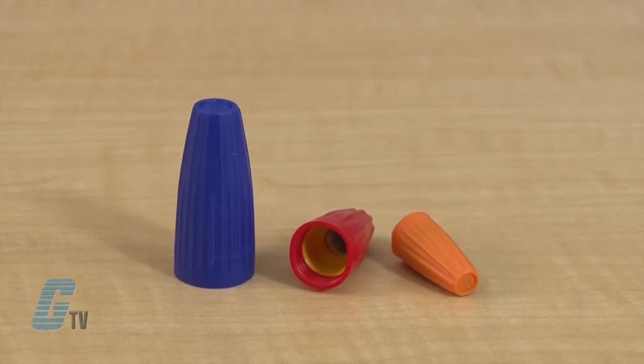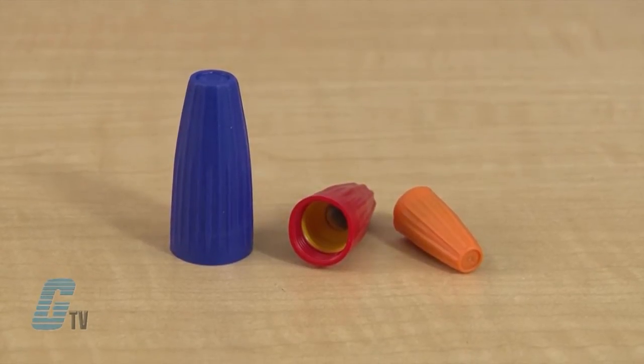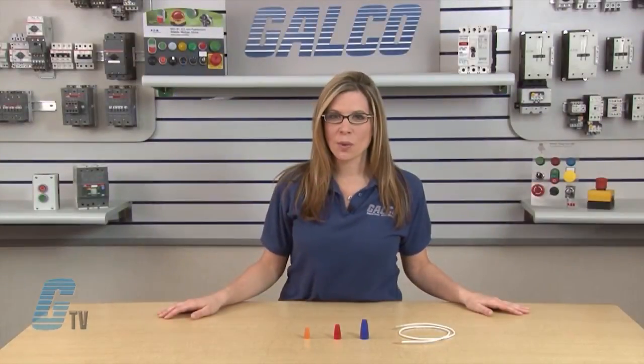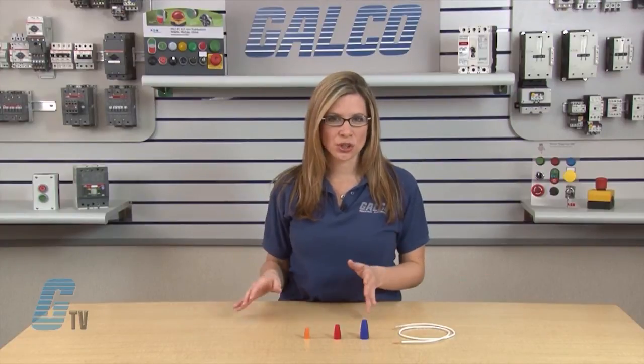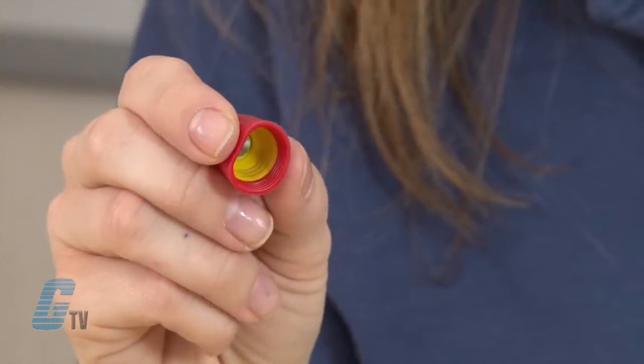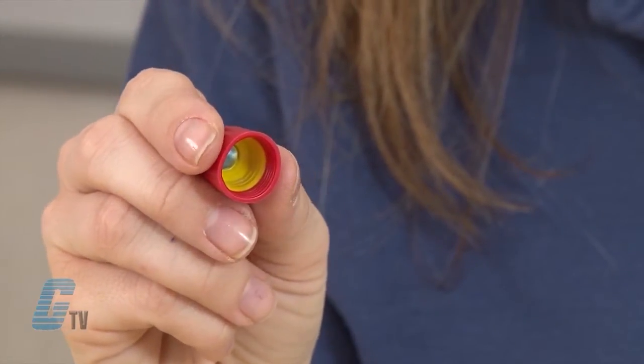The Gorilla Nuts Series features an expanded wire range and easily handles solid or stranded copper wires. The square cut spring provides a secure connection and wire bite with the first twist. The flexible work skirt protects against over stripping.